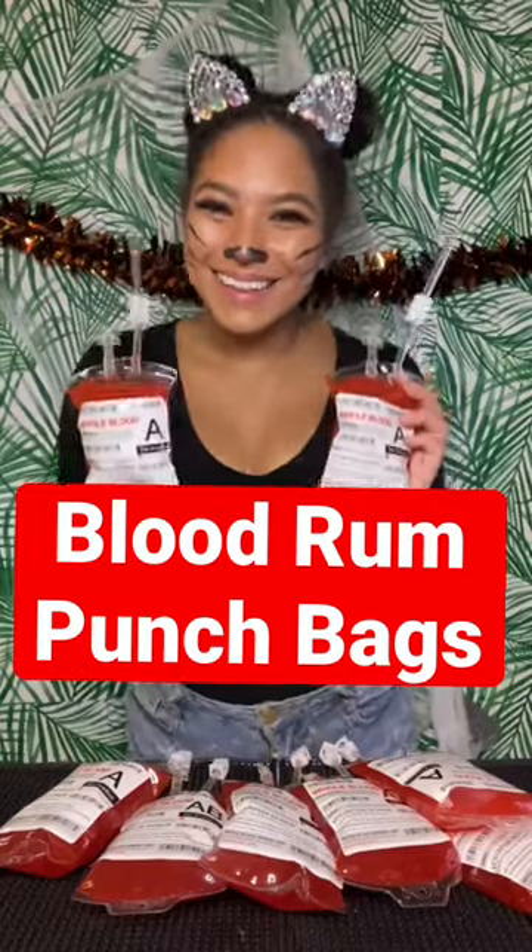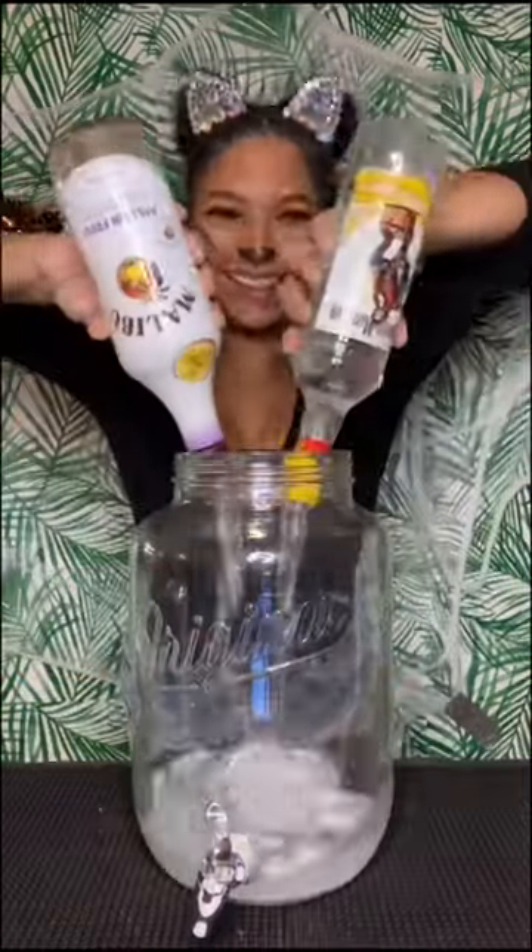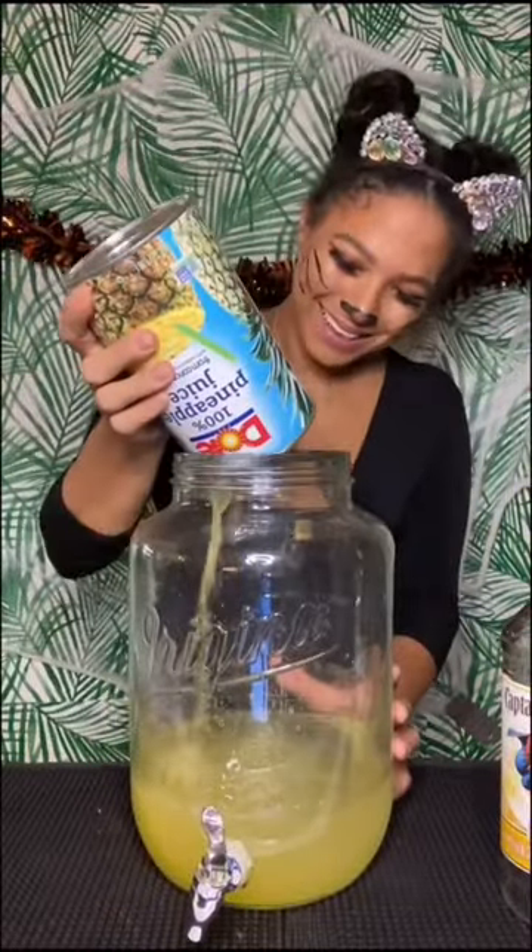Hey guys! Happy Halloween! Let's make some blood rum punch bags. We're going to need one bottle of passion fruit rum and one bottle of pineapple rum.